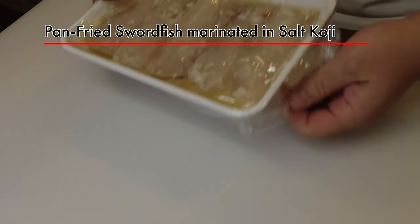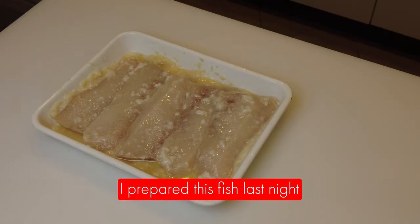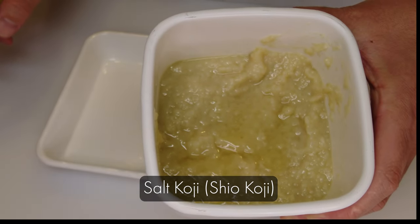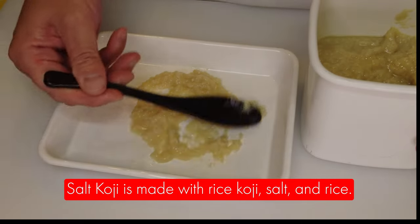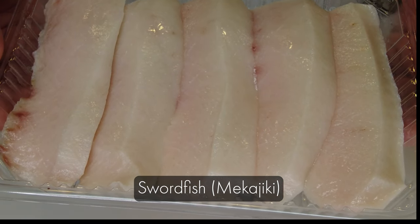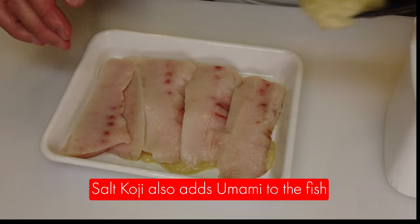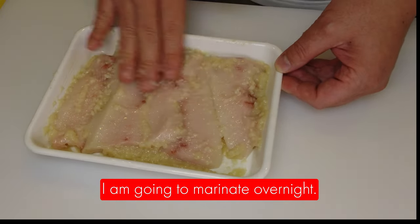Now I'm going to prepare pan-fried salt fish marinated in salt koji. This fish was already marinated last night, so here is the video of that process. I'm going to marinate the fish for tomorrow's bento. This is salt koji — we call it shio koji — and it is made with rice koji, salt, and rice. Salt koji helps reduce the fishy smell and adds light saltiness. This fish is mekajiki, swordfish, and this is the belly part. Salt koji also adds umami. Cover with the shio koji, mix well, and marinate overnight.